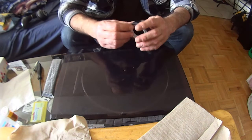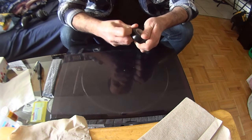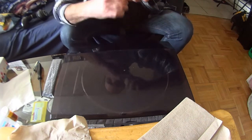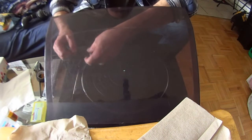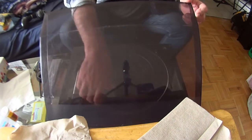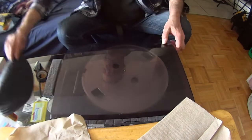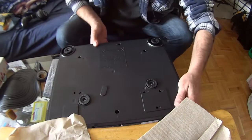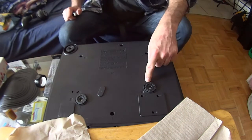First I've got to tape down the needle here. We are going to take the mat off. These are marked — they have arrows to tell you which screws to take off.